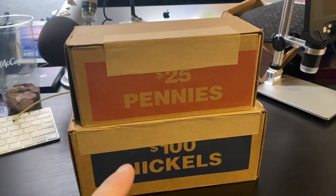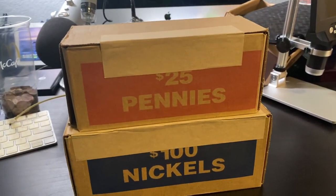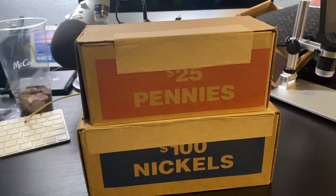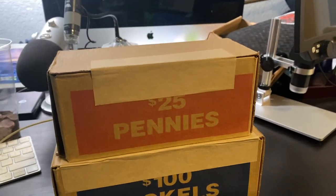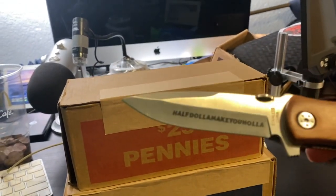What's up guys? I've got nickels and pennies today. I'm trying to decide which I want to open up. I think I'm going to go with pennies. So let's go ahead and open this up. I got my little trusty knife there.